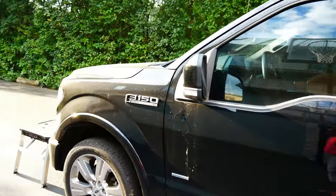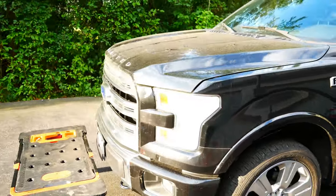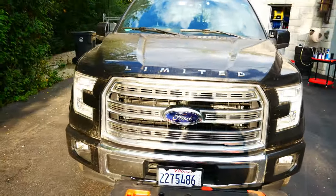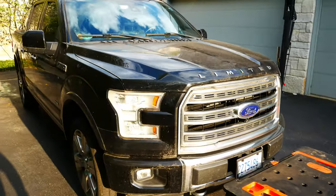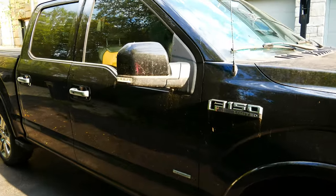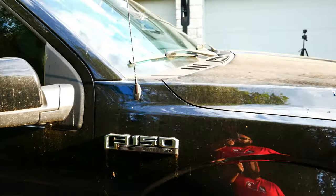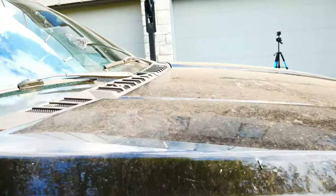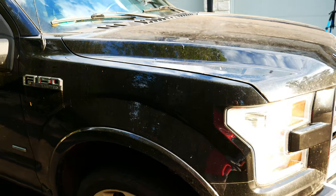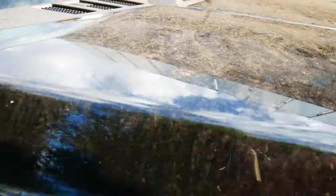Let's get some before photos quick so we can see the actual dirt and grime that's built up on the car. It is bright and early — 7:20 in the morning — because it's gonna be about 90 degrees today and I want to get this done. I don't know if you can see this, but look how caked on all of this is. This is gonna be very satisfying to see — I can't believe how nasty this stuff gets.